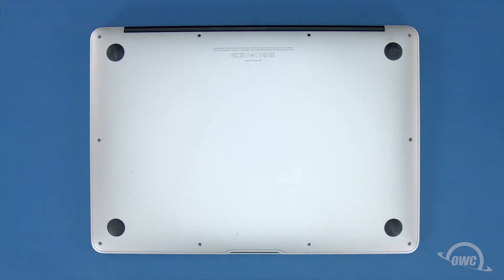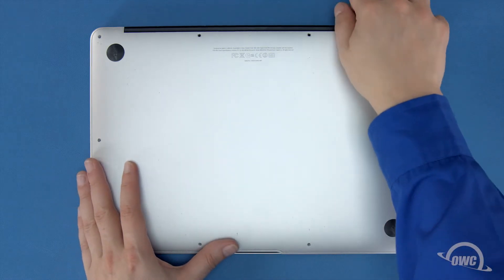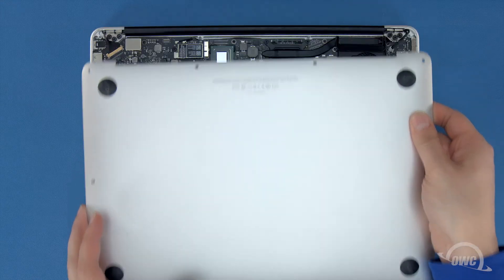You can now lift the bottom cover up and off. There's a snap underneath near the center, so you may have to pull a bit to detach it.